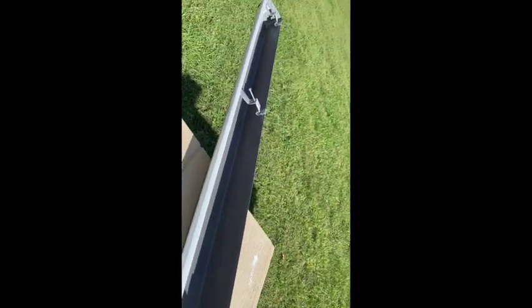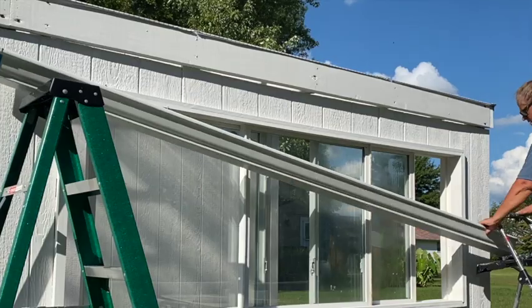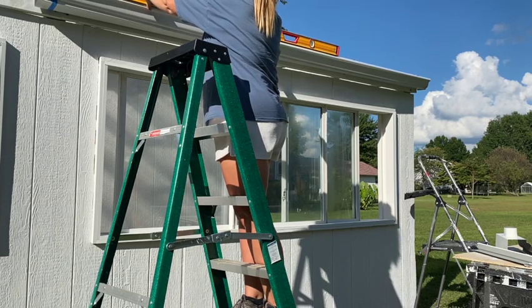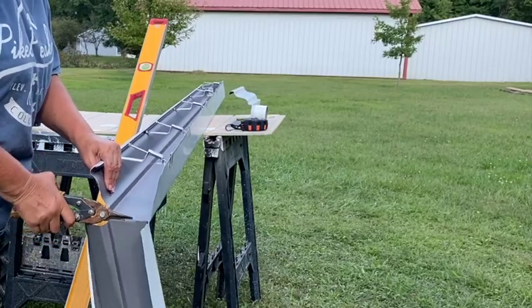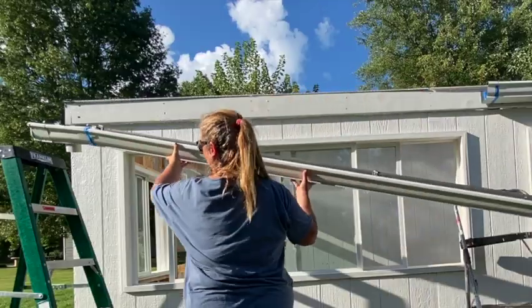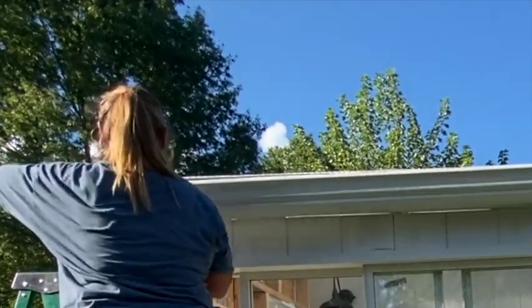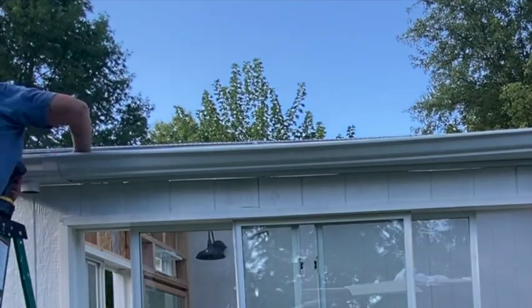So this is the gutter I'm getting ready to install, and then I'm going to be attaching a rain barrel to it. I've never installed a gutter before, so it should be pretty interesting. I'm no gutter pro, but I did watch a few videos on how to install it, and all the pieces you need to put a gutter system together are right there in the same spot at Lowe's. The second piece I had to cut to fit so I could attach the downspout. I used painter's tape to hold it together temporarily, then used the sealant that comes with it to make sure it has an airtight and watertight fit.